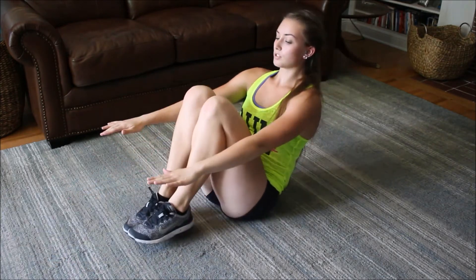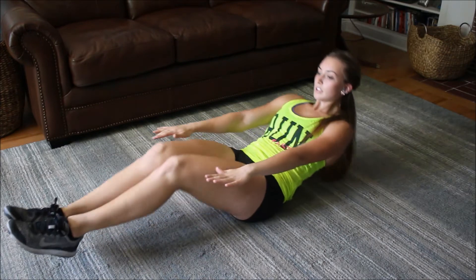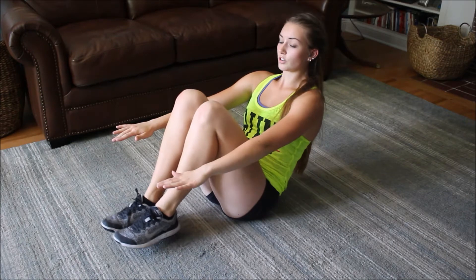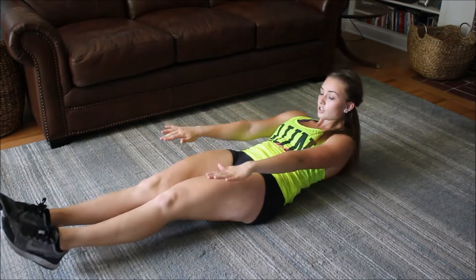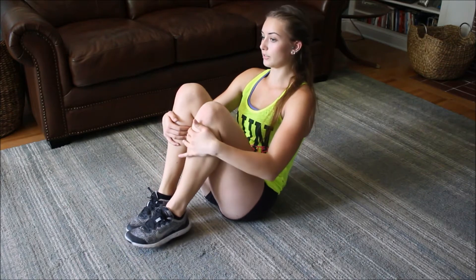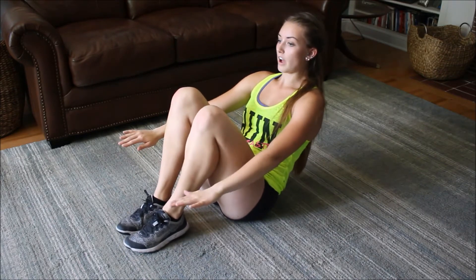And your arms straight too. Keep going, bring them in and out. Don't let your legs or arms touch the ground. The only thing that should ever touch the ground is your butt — not even your back. You can't touch the ground with anything. Okay, let's do five more.